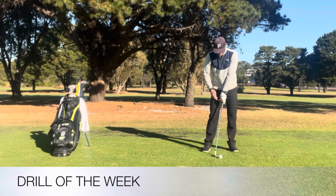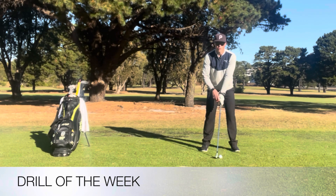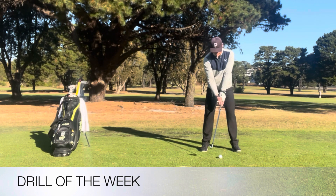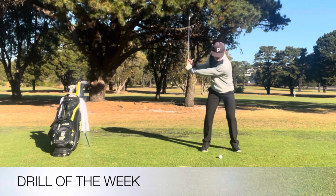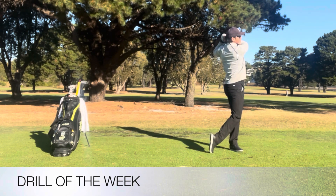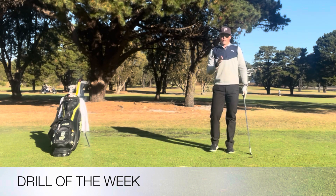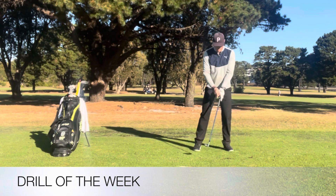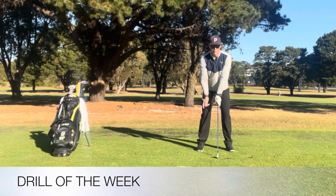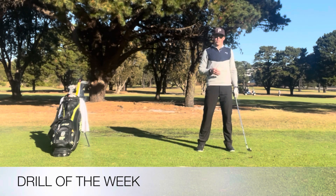So I'm going to hit a draw here, so I'm going to get the grip strong with the tee pointing more to the right at address, and then from there I'm just going to swing with my in-to-out swing path and see what happens. That one there, the ball started right and curved further to the left because I had the strong grip with the tee pointing to the right, and that's how I could help to get that curved ball flight.